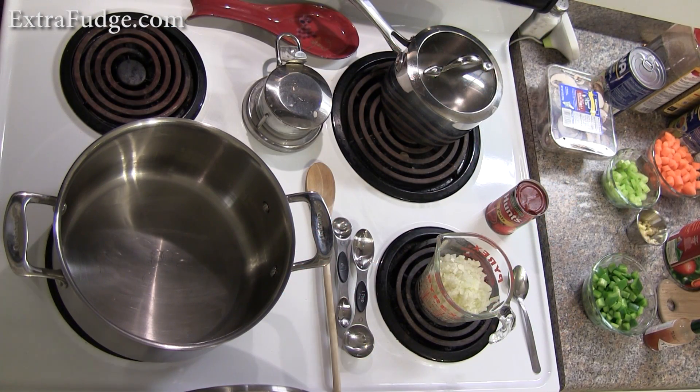Hi everybody, today I'm going to show you how to make a really nice vegetarian chili. I make this recipe quite often — I really like it. It only takes about an hour total, maybe 10 minutes prep and another 10 minutes active cooking, but within an hour you have a really nice vegetarian chili.